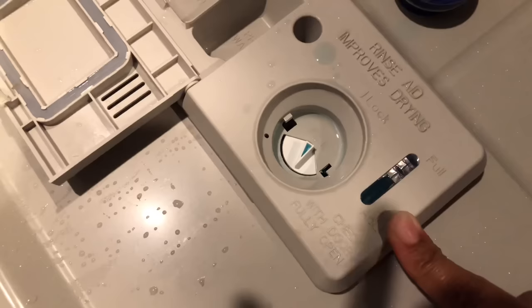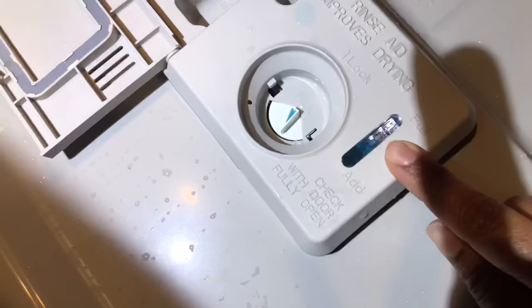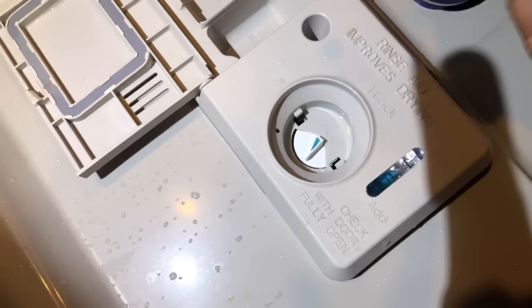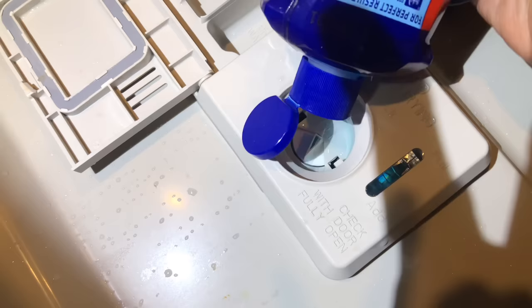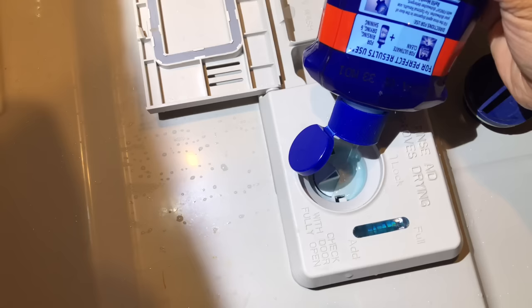Lily, can we get the flashlight up in here so we can see a little more clearly? Thank you, my love — my daughter's here assisting me with the flashlight. So you can see right here it's starting to fill up, it's about halfway. Let me go ahead and add a little bit more rinse aid in here. Now that she brought the flashlight you can see the line is filling up, so you want to keep filling it until it is full.